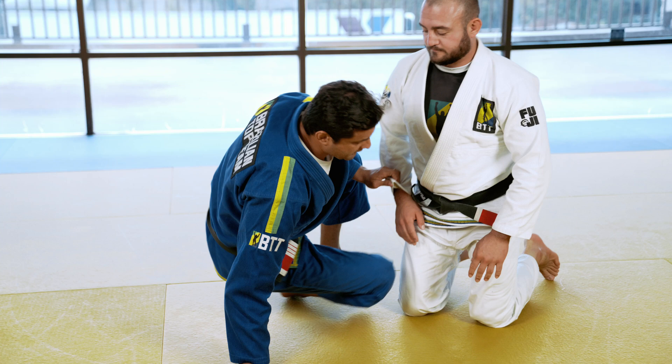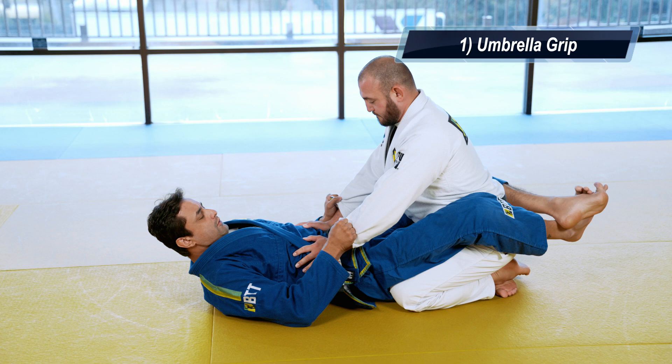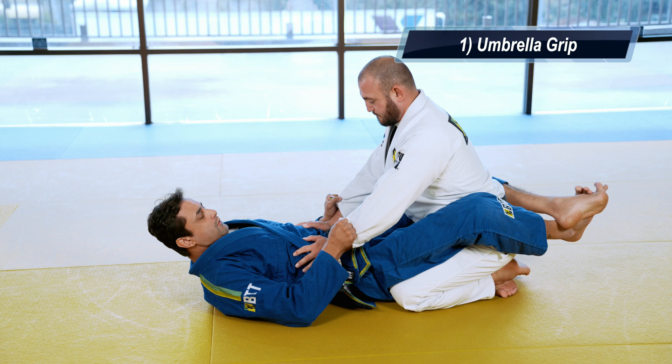The first one — we start in close guard. You grab both hands, you grab the umbrella grip. Grab the umbrella grip, and just open his arm, put your feet inside. When you put your feet inside, put your body up.